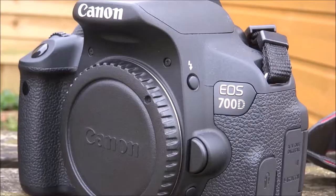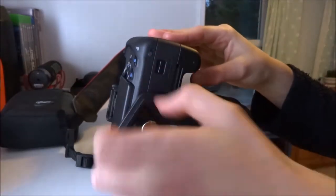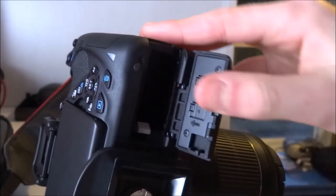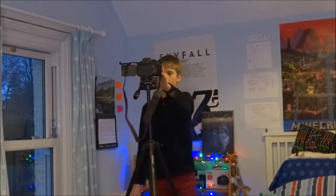The next thing I do is grab my Canon 700D with the 18-55mm lens on it. I grab the quick release plate off my tripod and screw it on my camera. Before putting my camera on the tripod, I make sure I have my battery and SD card in the camera, and then I put the camera on the tripod and raise it just below my eye level.